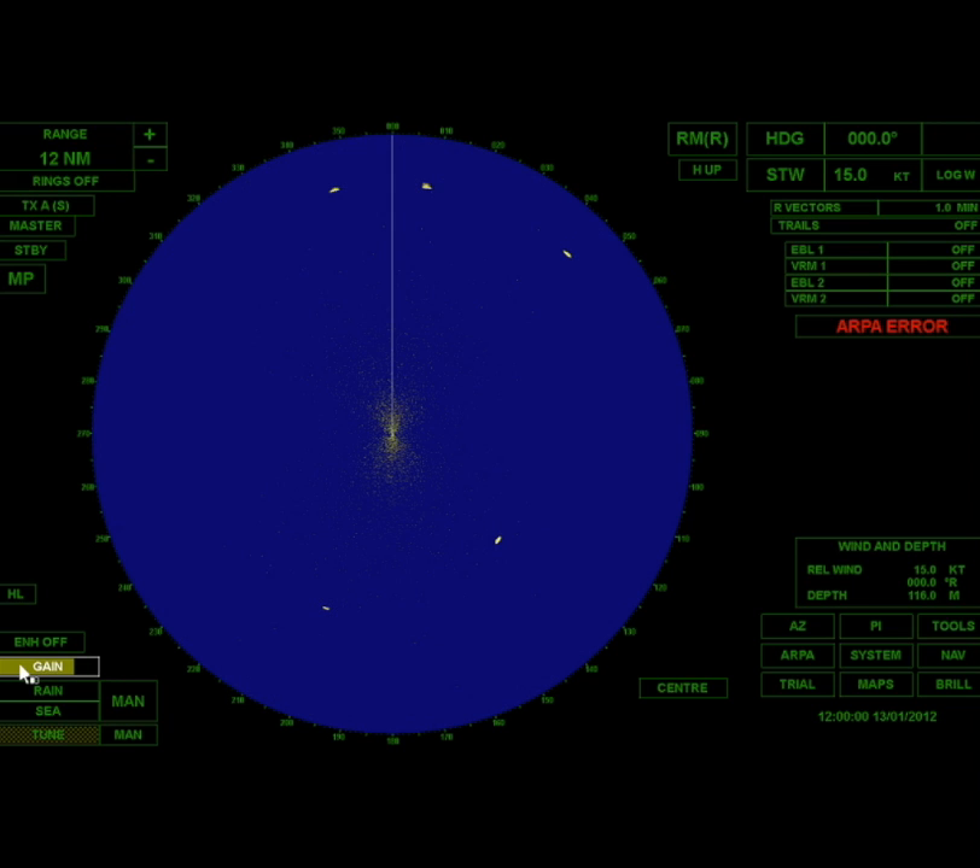So I'm going to back it off just a little bit and set it about there. Now I want to get rid of some of this yellow in the middle, so I'm going to turn on my sea clutter, and that's going to selectively suppress returns near the boat. So I'm going to suppress there a little bit, and then I'm just going to put a touch of rain on. Right there, I feel like I've got a very good tuned screen.